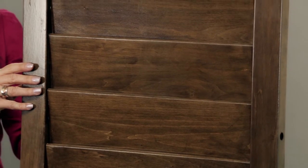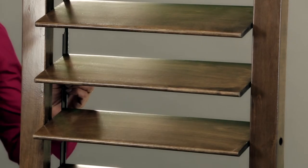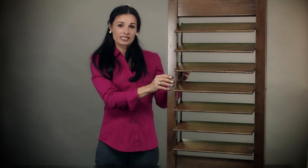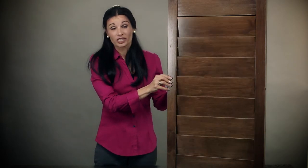These rodless shutters make cleaning a breeze, with no middle tilt rod giving you the freedom to clean from side to side. The rodless shutter provides you with clear views without the obstruction of a tilt rod.